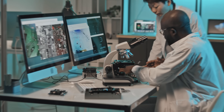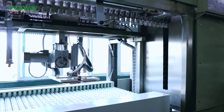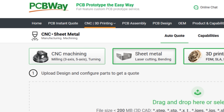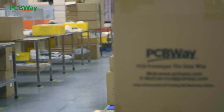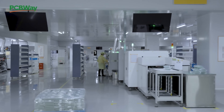Whether you're a hobbyist, a student, or a pro engineer, PCBWay.com has you covered. From simple two-layer boards to complex multi-layer designs, they offer high-quality PCBs with fast turnaround and competitive pricing. Their assembly service and 3D printing options make them a one-stop shop for makers. Visit PCBWay.com and turn your ideas into reality. Thank you to PCBWay for sponsoring this channel.